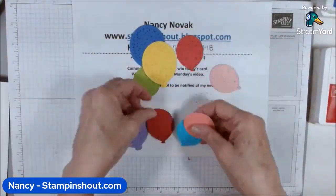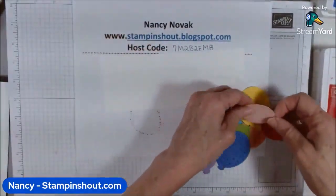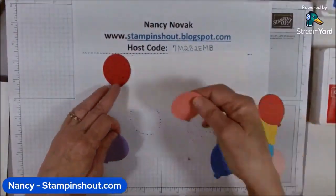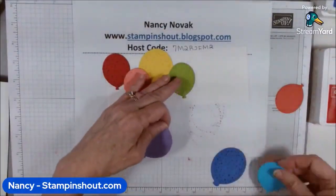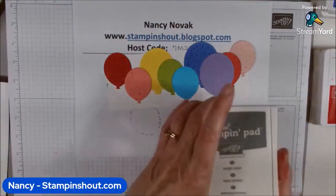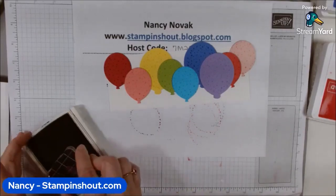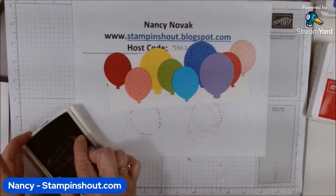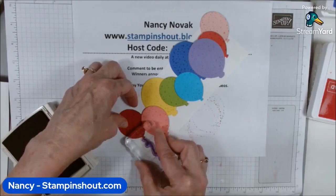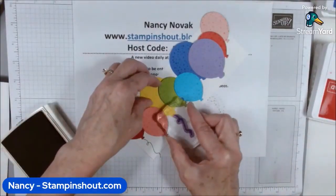All the balloons are now stamped with the pretty confetti texture. Now I'm going to line them up how I want them and then stamp the strings. To stamp the strings I'm going to use Basic Gray, turn the card this way, and just stamp the strings — just like that.